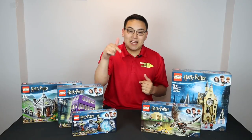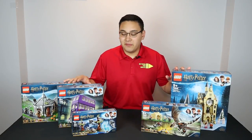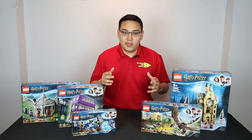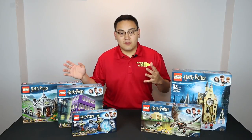I want to give a huge thank you to my guys over at Beyond the Brick for sending me these sets to review. Hope you enjoy. If you do, drop a like down below, and subscribe if you're new to the channel for some more awesome content coming very soon. So without any further delay, let's jump on into each set and take a look at the box before we unbox, build, and review.